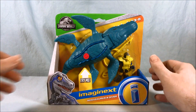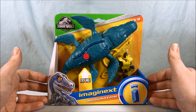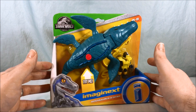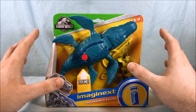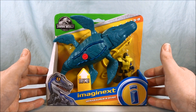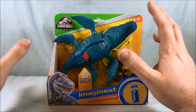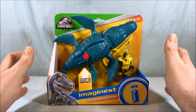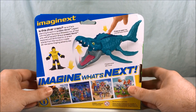Hello everyone and welcome to Long's Toys. Today we'll be taking a look at the Mosasaurus and Diver from the Imaginext Jurassic World line. I love this thing — it's another aquatic dinosaur. It has giant fins and crazy crocodile teeth. I found it at Toys R Us today. The Jurassic World Imaginext stuff is new, just starting to trickle out into stores, and the movie comes out this summer.